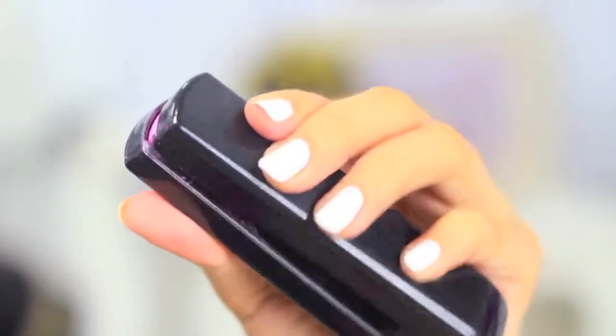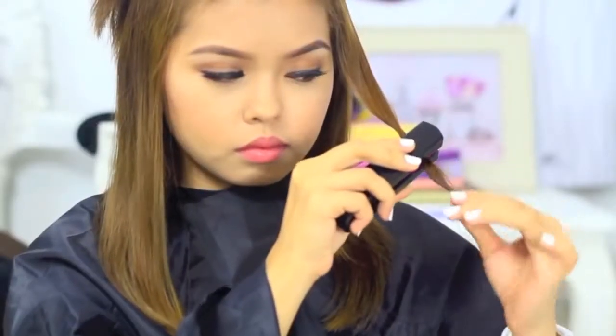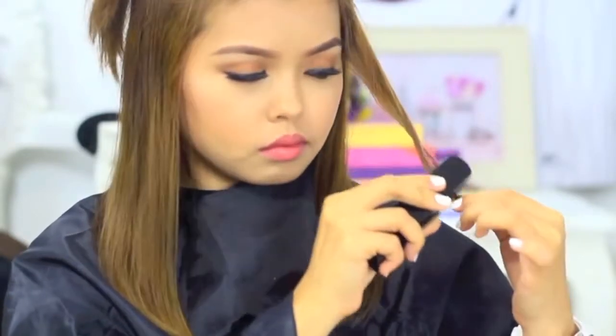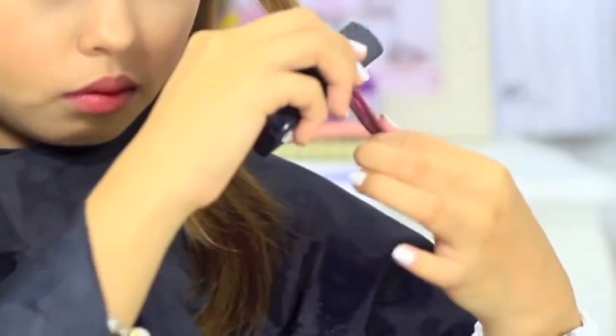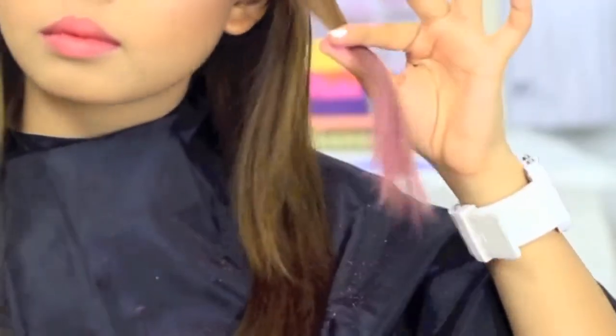If your hair is dark, spread some water to the tips of your hair until it's damp and then twist it. The water will act as an adhesive for the hair chalk. If your hair is light or blonde, then you can skip that step and apply the hair chalk right away.